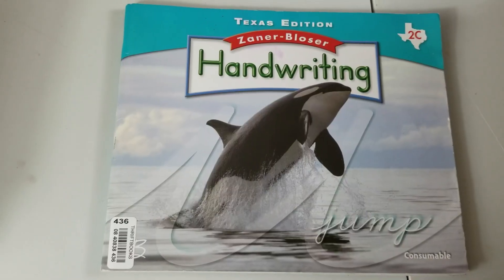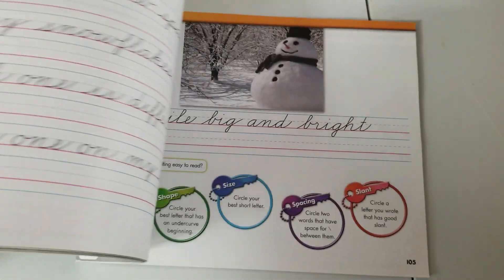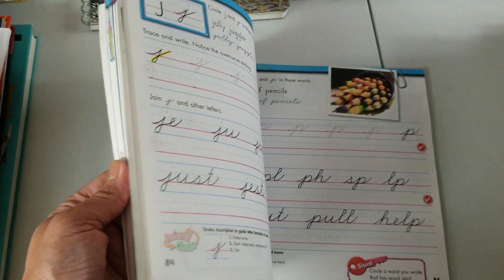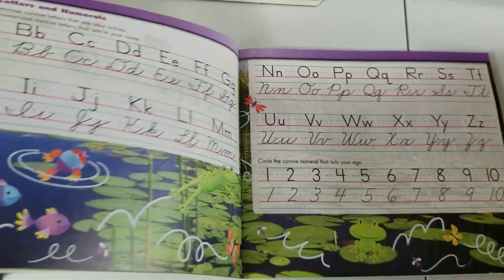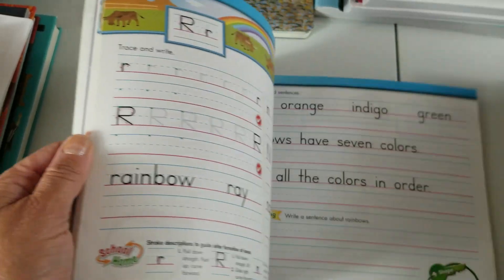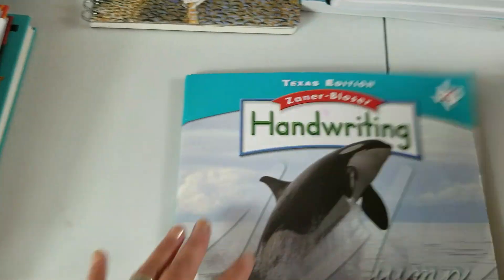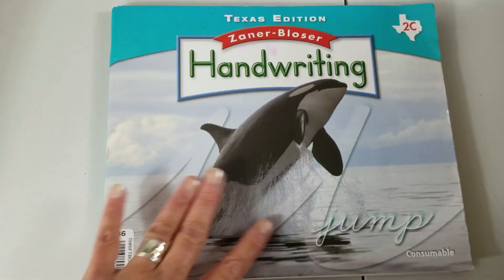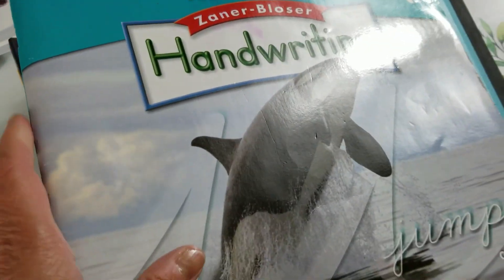We're doing Zaner-Bloser handwriting. I got this used off Amazon. I'll go through that with Vivian, and then there's a website where you can put in words, sentences, and paragraphs for her to copy. I think I'm going to stick with this and subscribe to that website instead of getting more workbooks. We'll see if I change my mind on that.